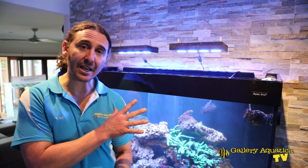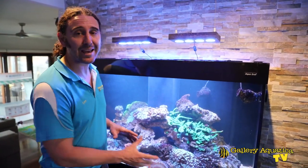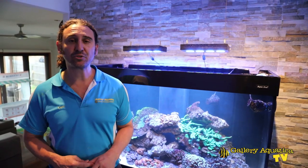G'day reefers. I'm Cam the Fish Guy. Welcome to Gallery Aquatica TV. Today we're at stage two of the Sump Swap Shuffle. We're going to be doing the aquascape on this amazing tank and we're going to finish off the cable management underneath the cabinet. So we'll get straight into it.